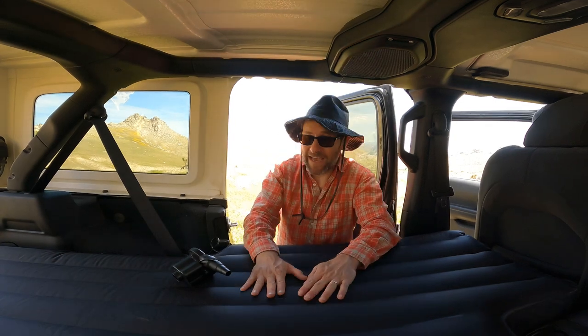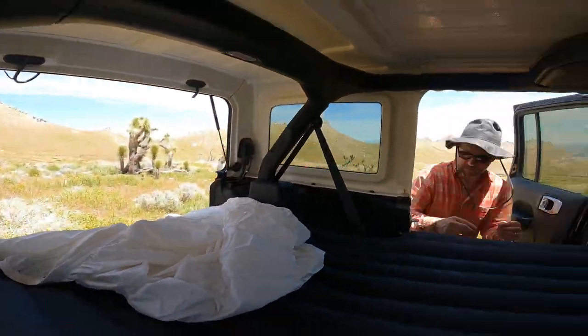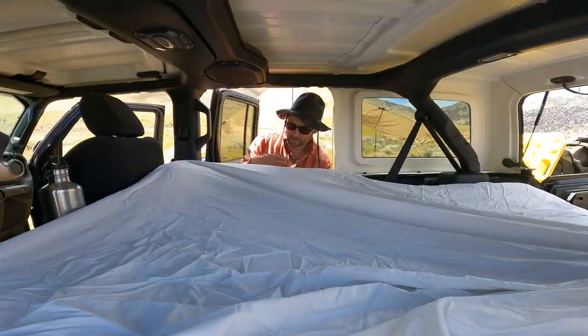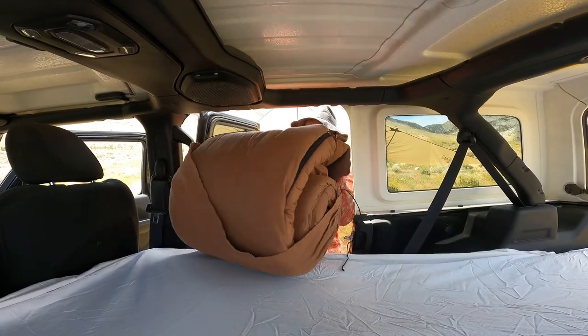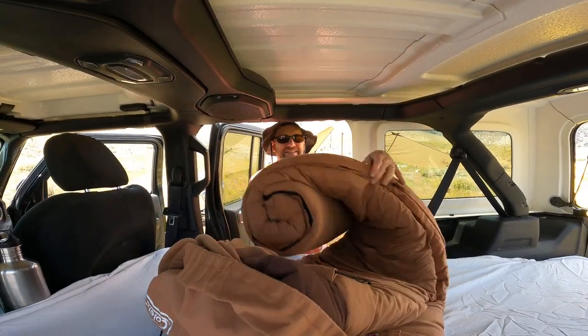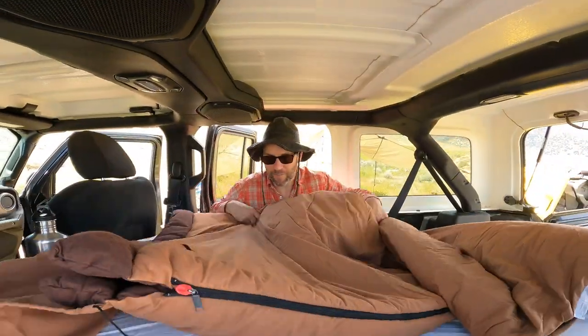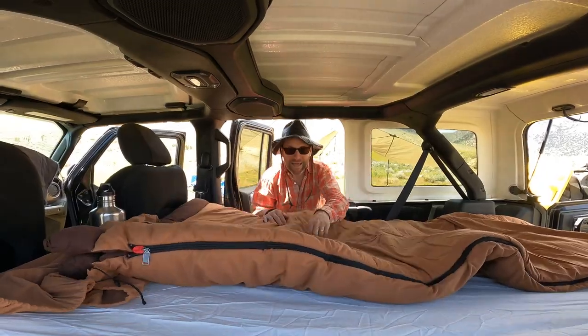Now we're ready to get our blankets on here and show you the final product. We have our Coleman sleeping bag, care of Big Five. This thing is rated five degrees. It is fantastic bedding.